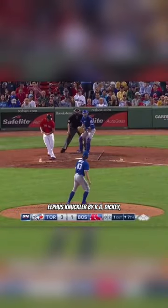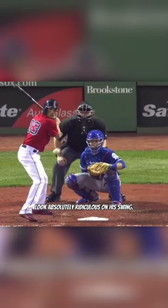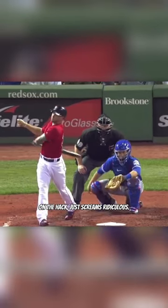Next up, we have this EFIS knuckler by R.A. Dickey, which made former Red Sox catcher Blake Swihart look absolutely ridiculous on his swing. Everything about this, from the flight of the offering to the losing of the bat in the hack, just screams ridiculous.